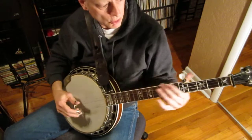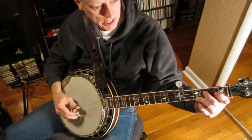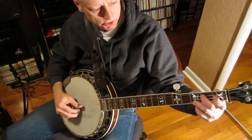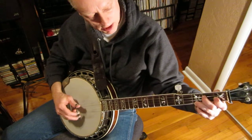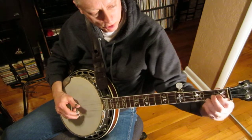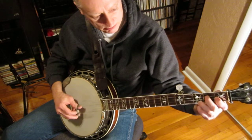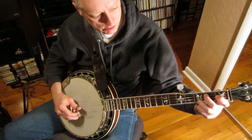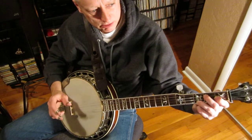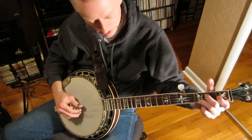Here are a couple of things we can do over our F chord. First, there's a hammer-on at the third string, second fret — similar to our C chord with a hammer-on. We're only adding a note with the left hand on the third string, but the right hand pattern stays the same. We're just adding that note with the left hand.